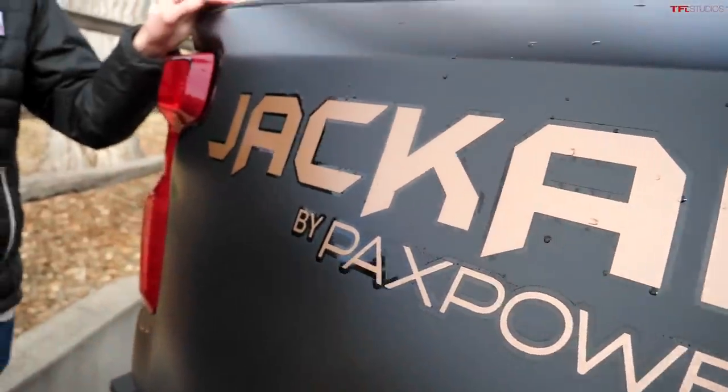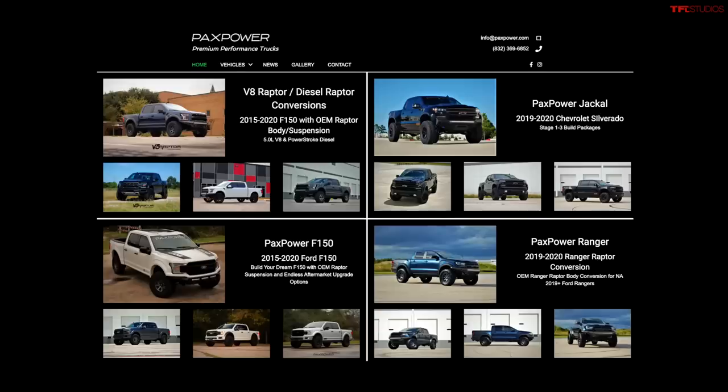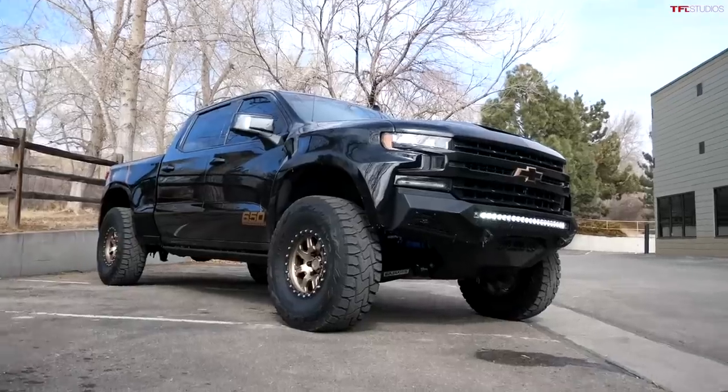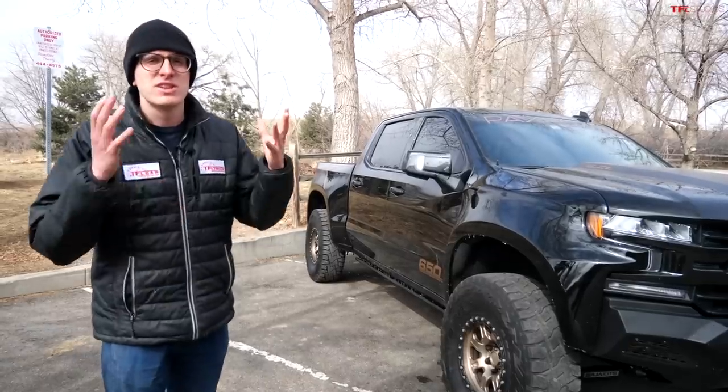A company called Pax Power decided to take the matter into their own hands. Pax Power does some really cool custom trucks — they'll build you, for example, a Ford F-150 Raptor with a V8 in the current generation body style, they'll even build you a diesel Raptor. And they decided to see what they could do with the Silverado, and they built the Jackal.